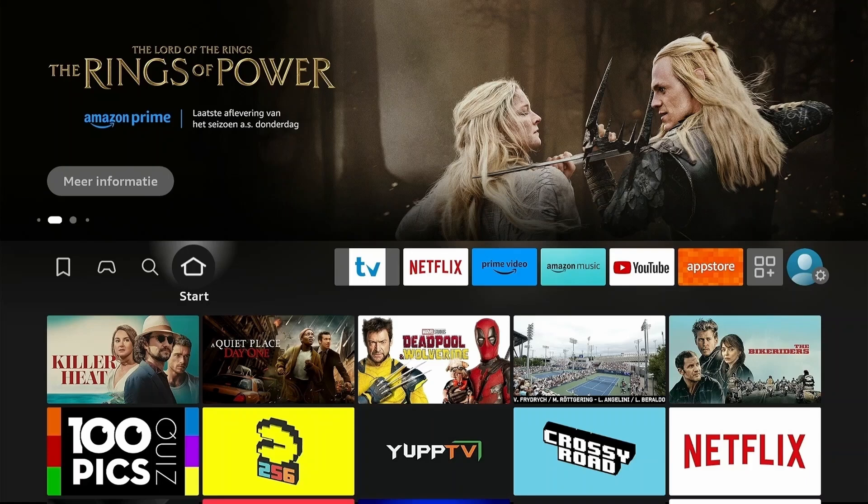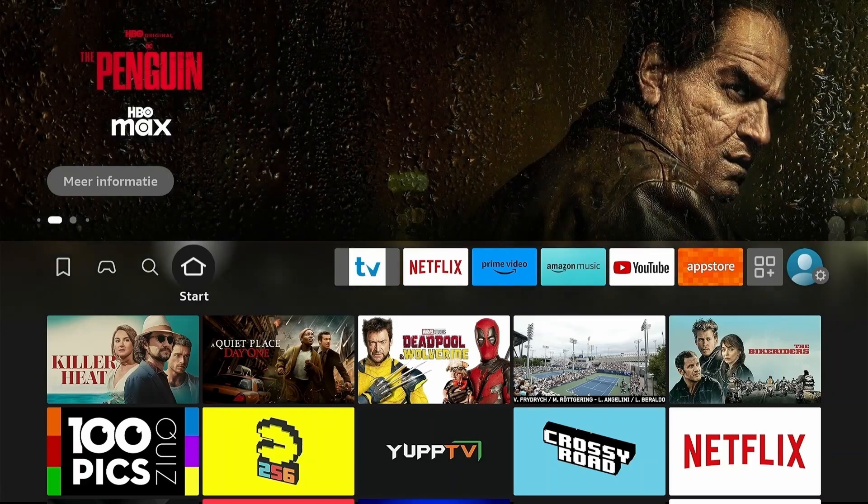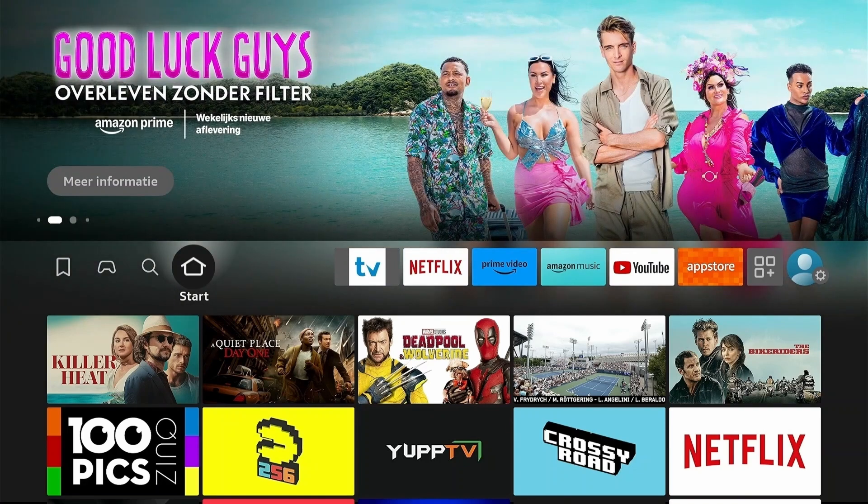Hey there! So you want to get IPTV Smarters Pro on your Fire Stick, and honestly this is one of the most straightforward processes once you know exactly what you're doing. I've walked countless of my Fire Stick clients through this setup, and I can tell you that in about five minutes you're going to have one of the most reliable IPTV players running perfectly on your device.